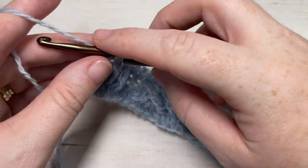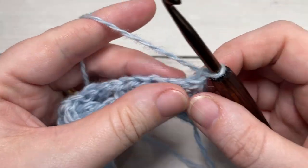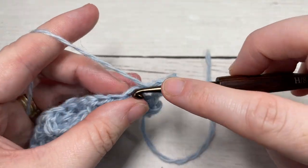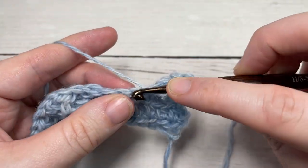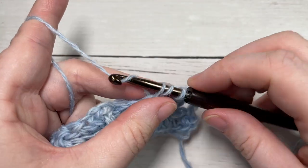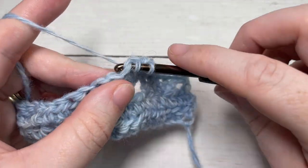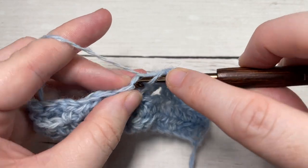For row four, chain one and turn your work. Work a half double crochet into that first stitch, then half double crochet into each stitch all the way across. When you come to your cable stitches, sometimes the tops of them can pull a little tight or get twisted, so just make sure as you work that they are not twisted and are in the correct order. Half double crochet in each stitch across.